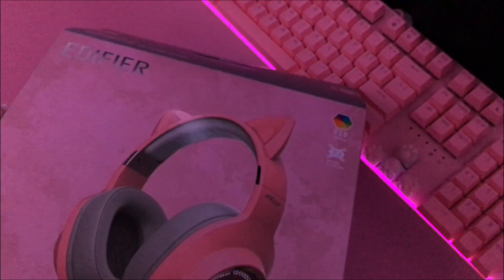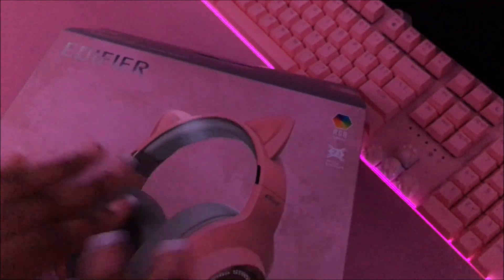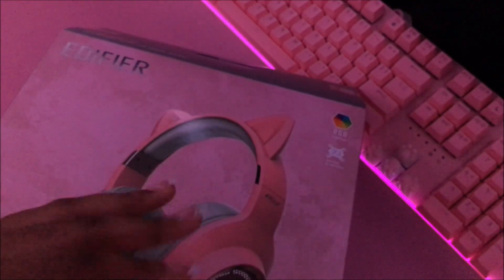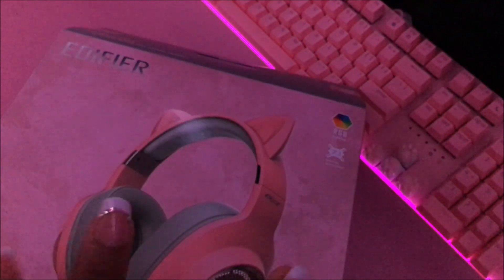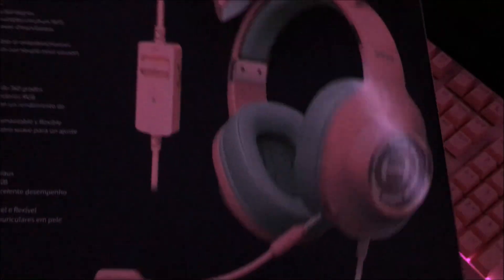Let's go ahead and open this up. Sorry if it's really shaky — my phone is set up on my boom stand, which it's really not supposed to be on. Until I get an overhead tripod, this is what we're working with.